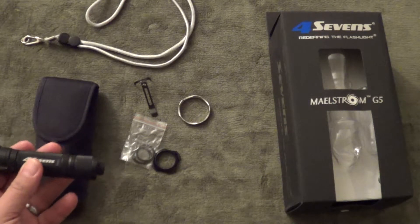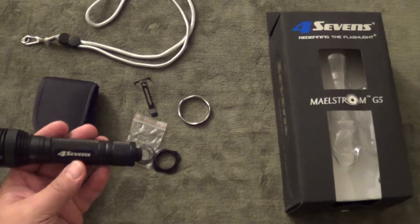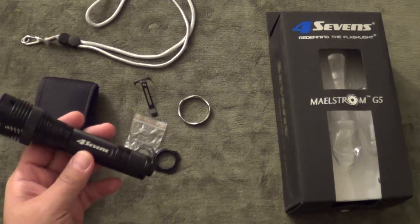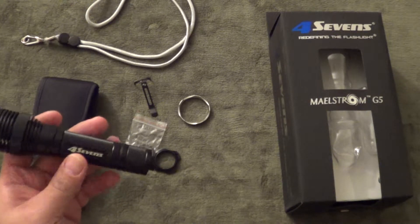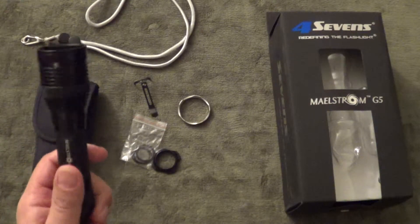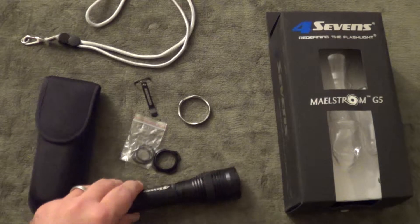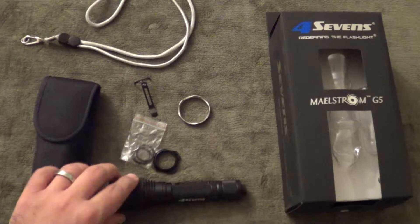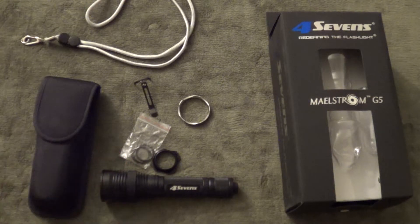It has 4 primary settings. Moonlight, which is 0.2 lumens with a 7.5 day run time. Medium, which is 28 lumens with 22 hours of run time. High is 200 lumens with 3.1 hours of run time. And then max, which is an impressive 350 lumens with a 1.3 hour run time. It also comes with strobe, SOS, and beacon settings.